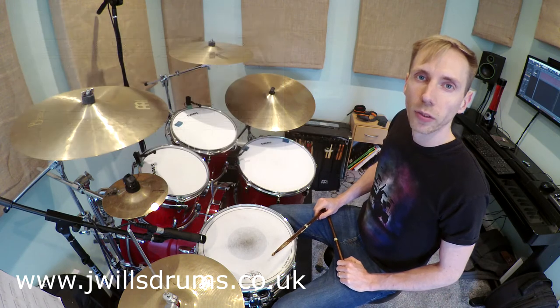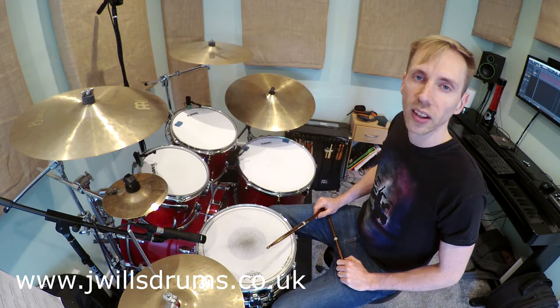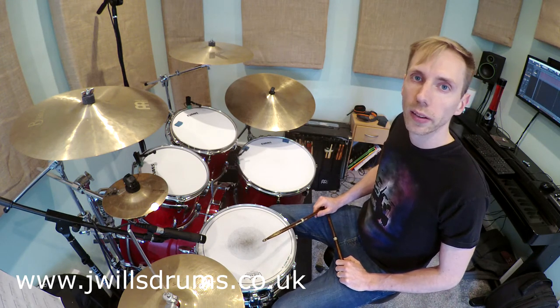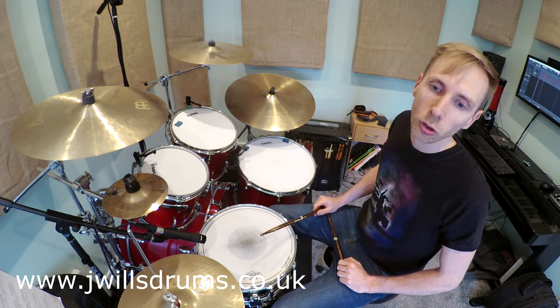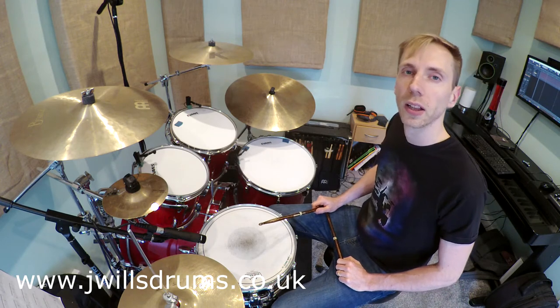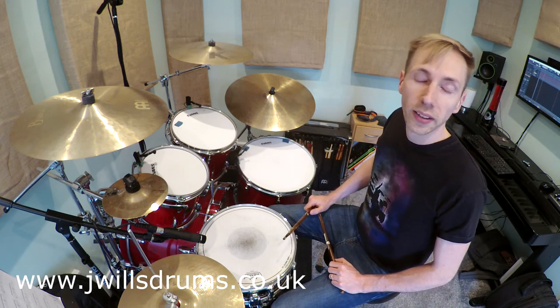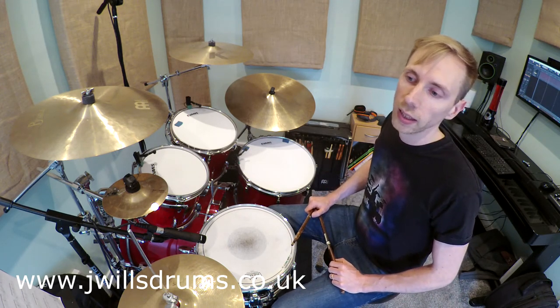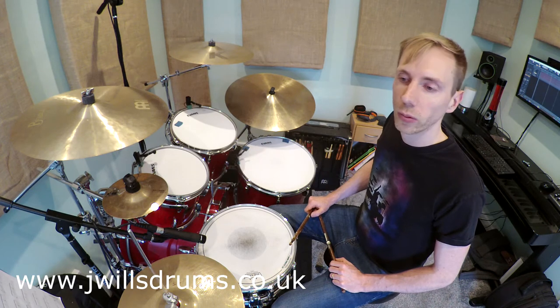Once you're comfortable playing through slowly, the next stage is to try and gradually increase the tempo until we get to the tempo of the song, which in this case is 117 beats per minute. I'm now going to play this section up to tempo so you can hear what it sounds like with the backing track. I do have the whole track recorded in the resources section on my website, so if you want to hear the whole thing played through, have a listen to it there. For now I'm just going to play section C.